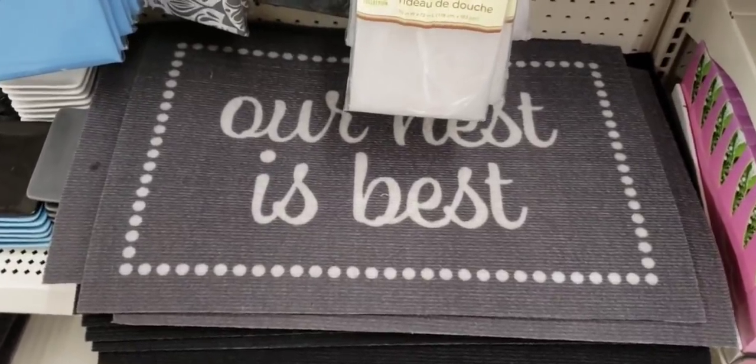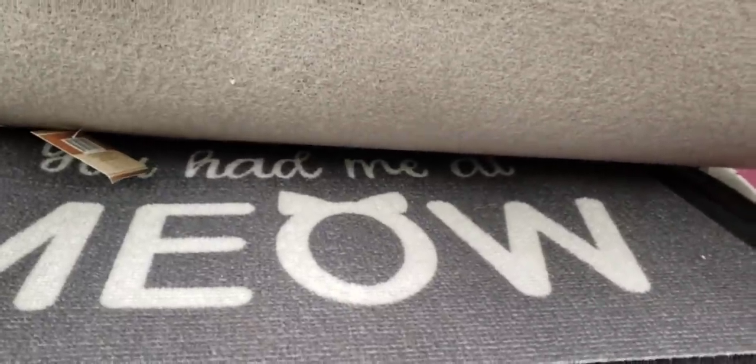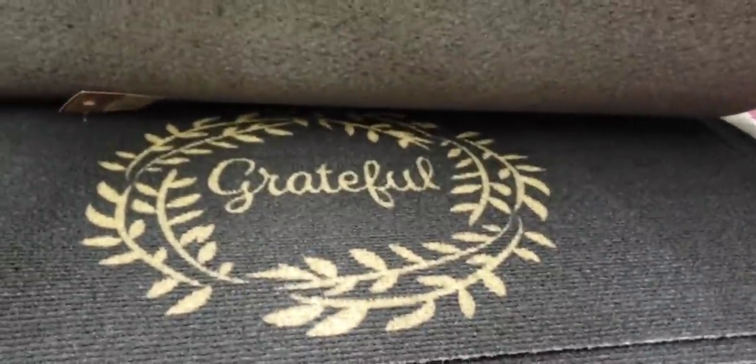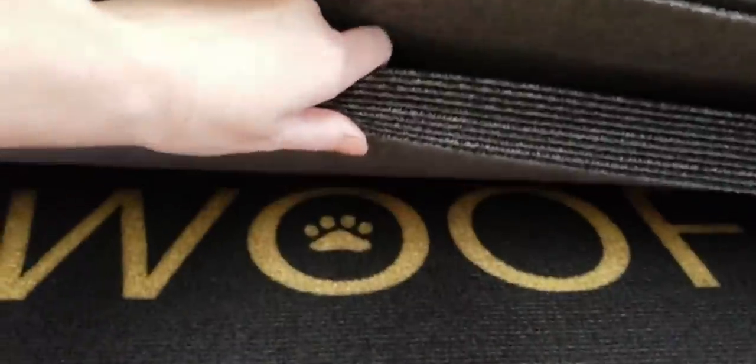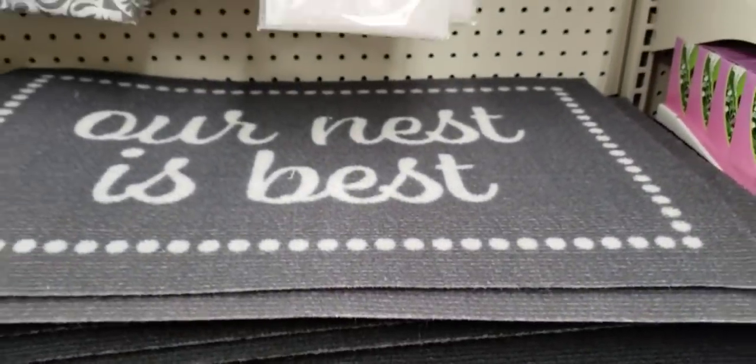They have a bunch of new rugs — these are very, very thin, but you can use them for whatever. I think they'd be good for a camper, RV, tent, or apartment, even for your house.